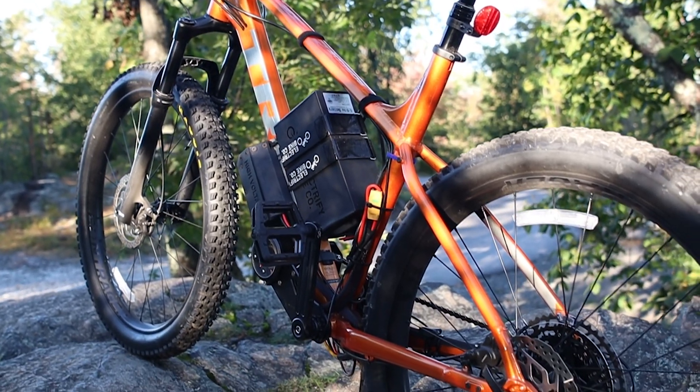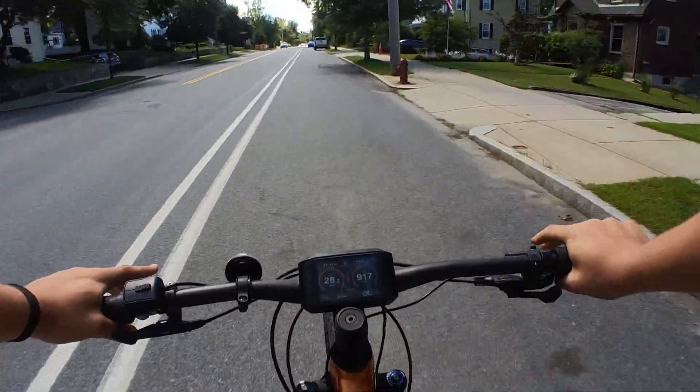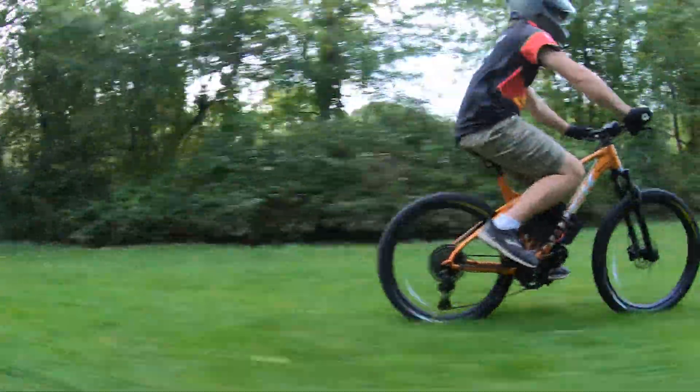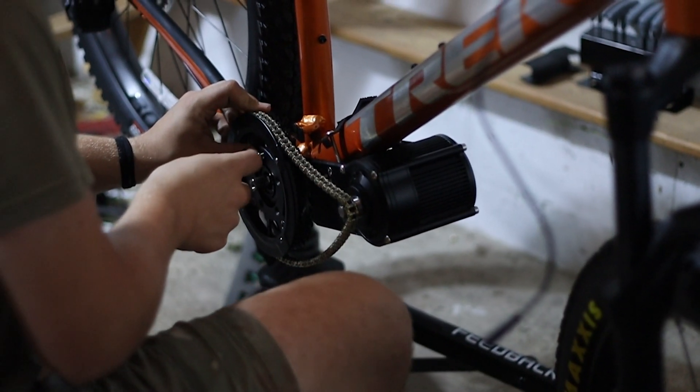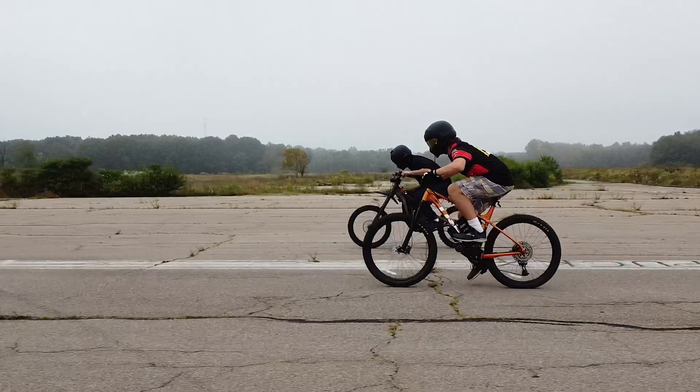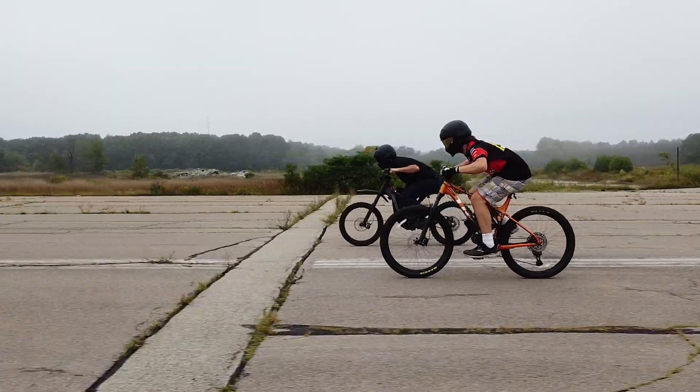Today we're going to be showing you our DIY e-bike, an electric bike that we built that can hit up to 50 miles per hour with an insane amount of torque. We'll be detailing all the specs of our e-mountain bike and showing you all the different components we used. We even drag raced it against our Suron to see how it stacks up in terms of speed and torque.